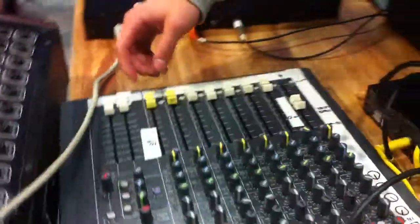Mic's on. One two, one two, one two — turn that one up. One two, one two. Yo! That's the reverb I want. What's your name? Steven Ephraim.